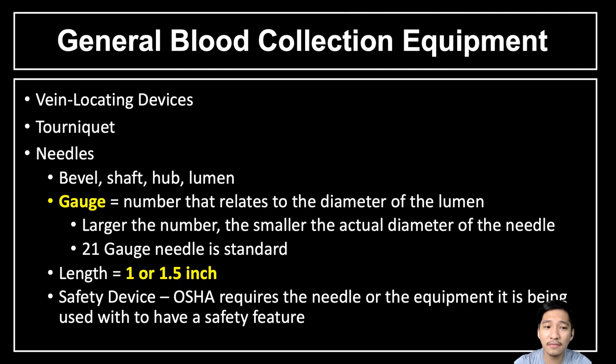Usually the length of the needle is 1 or 1.5 inches. According to OSHA, they recommend that the needle and equipment used have a safety feature. When you engage the safety device, the needle will be covered, preventing the occurrence of a needlestick injury.